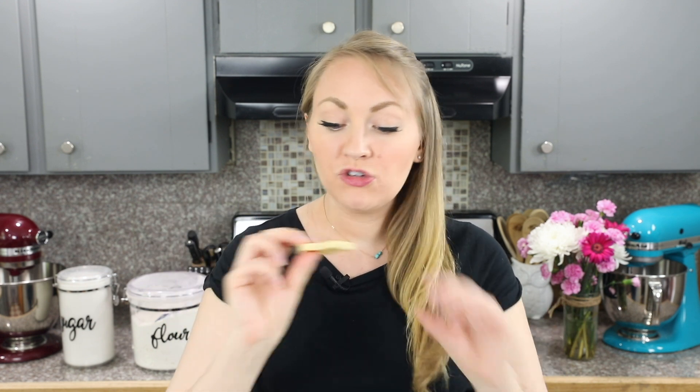Today I'm just going to be showing you how to decorate these cookies, so you'll need to start with your cookies already made. I'll leave a link to the recipe I use in the description, but just about any sugar cookie or shortbread cookie will work really well. My recipe is a buttery shortbread-like cookie, and you want to make them pretty thick — mine are a little over a quarter of an inch thick — which makes them a lot easier to dip and decorate.